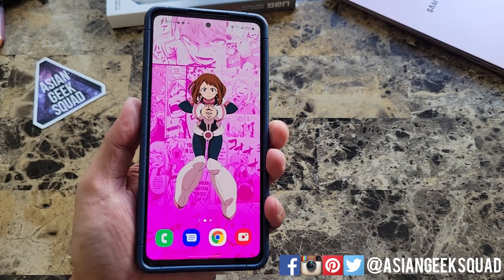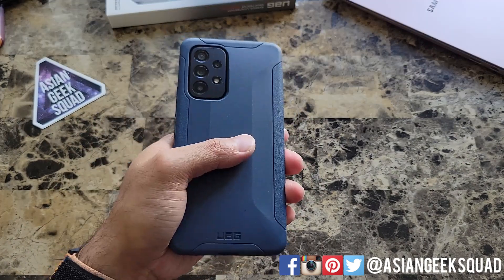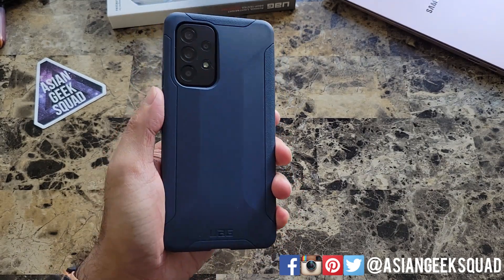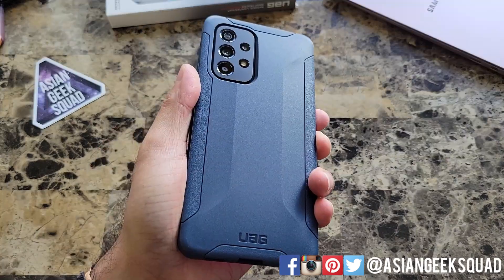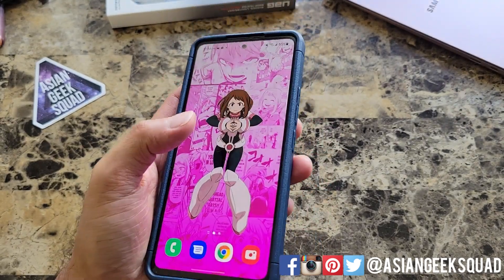What do you guys think for 30 bucks? For me, not a bad deal. You get a solid protective case. Having owned Urban Armor Gear cases before, you know they're protective and they do have a one-year warranty. If anything happens to the case, just message them and they'll send you a replacement. That's our quick review of the Urban Armor Gear case for the Samsung Galaxy A53.